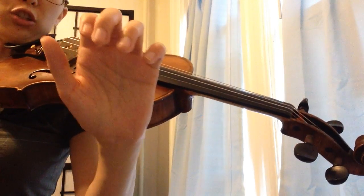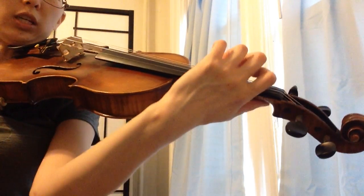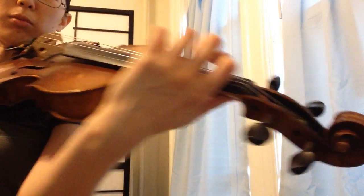In first position, check the shape of your thumb and your first finger. When you rotate, you're going to keep the shape of your thumb and your first finger.